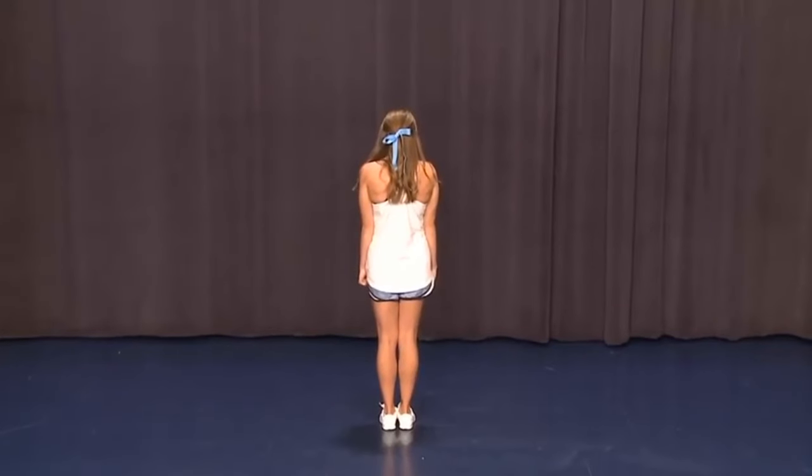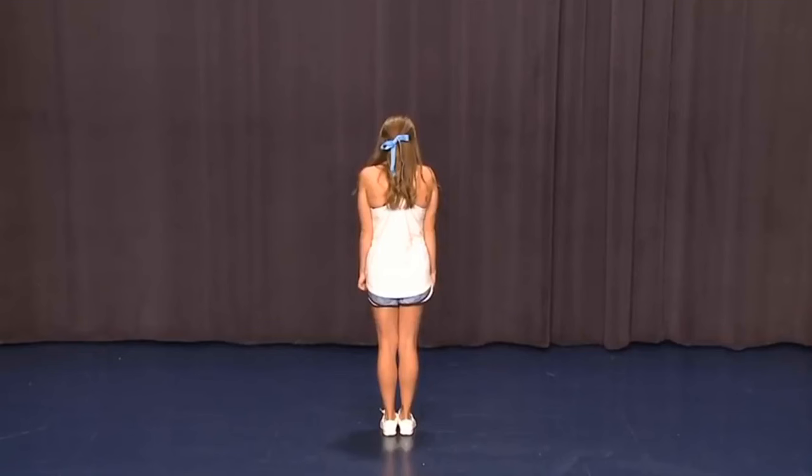This dance is gonna start by holding the first eight count. One, two, three, four, five, six, seven, eight.